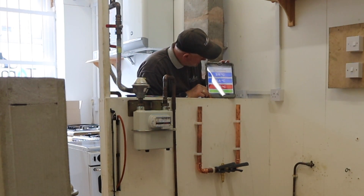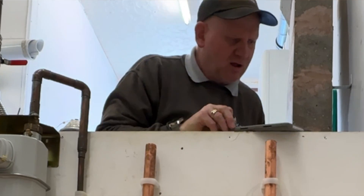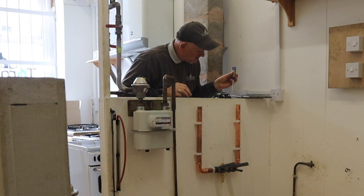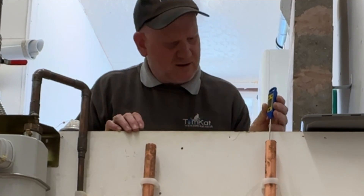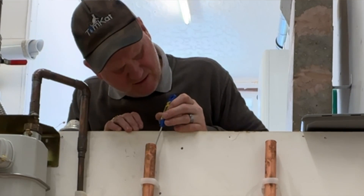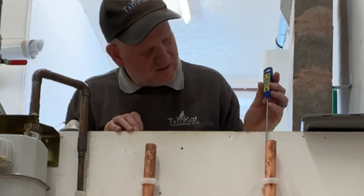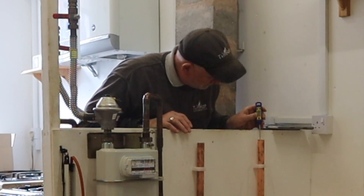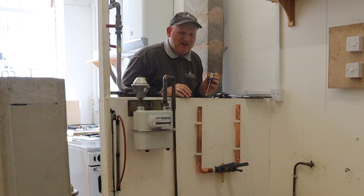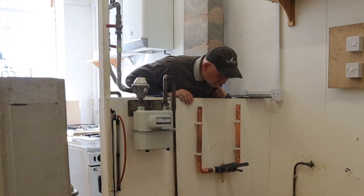We can see the pipes are reading 3.5 and 4.4 degrees — that's right up to the top. The water on one side is reading 1 degree, and on the other side is reading 5 degrees. It'll be taking the heat out of the copper, which is why there's a difference. But the valve isn't opening.